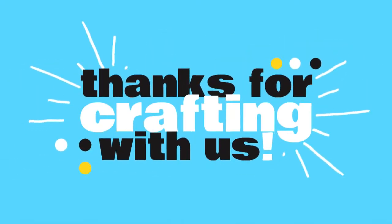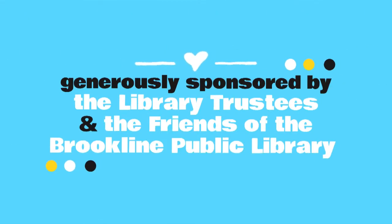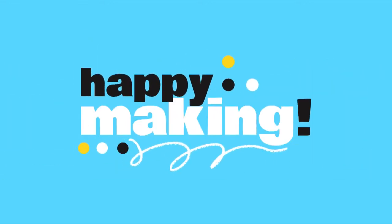Thank you all so much for crafting with us today. We would love to see what you made with your kit, so please feel free to share your project with us on social media using the hashtag MakeYourOwnStory. The craft along program is generously sponsored by the library trustees and the friends of the Brookline Public Library. From all of us here at the library, we miss you and wish you very happy making. Bye!